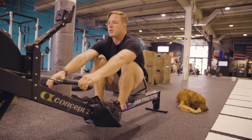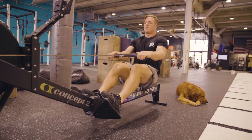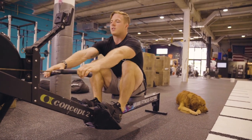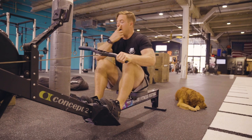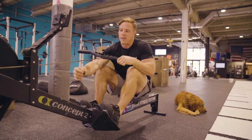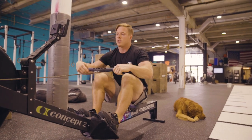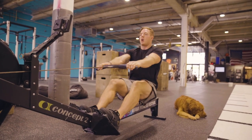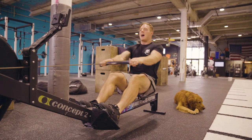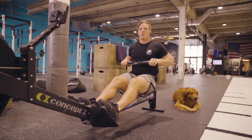Another thing you'll see people do a lot is go out around their knees. You want to keep that cable — and this always stuck with me, maybe it'll stick with you — imagine keeping the cable right on a tabletop. It should stay in a consistent position all the way through the movement and not have much up and down movement as you're going in and out on the rower.